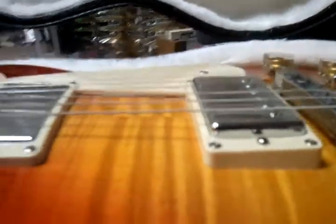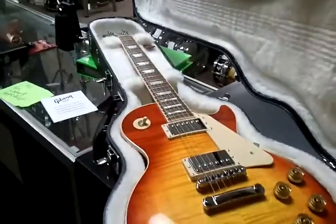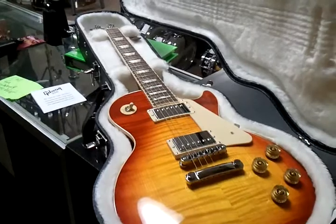Fantastic playing guitar. It'll make someone super happy. Thanks for checking it out. Bye.